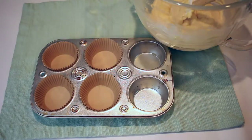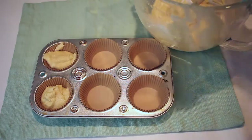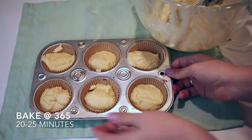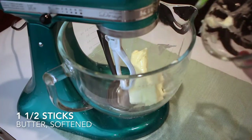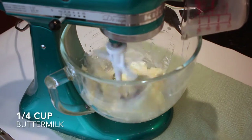Now I can go ahead and fill my cupcake pan with liners, then fill them about two-thirds of the way full with batter. I'll pop those into the oven at 365 degrees Fahrenheit for 20 minutes.